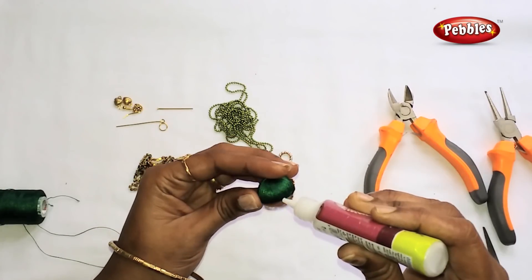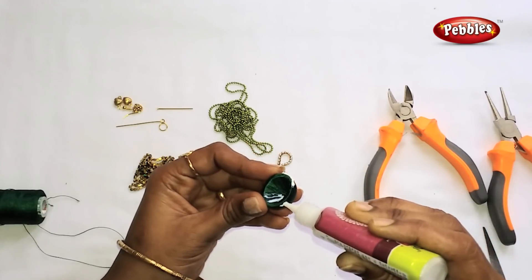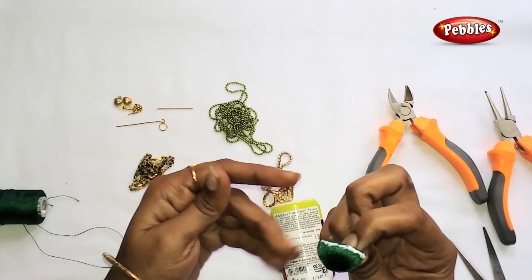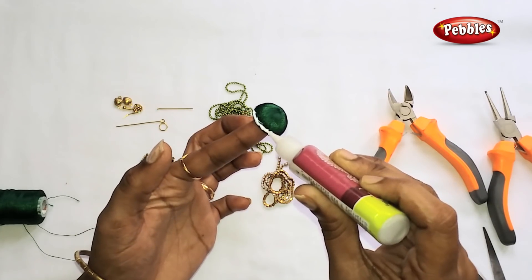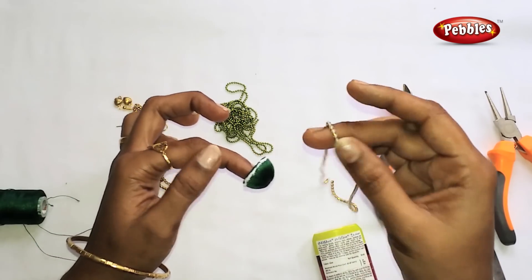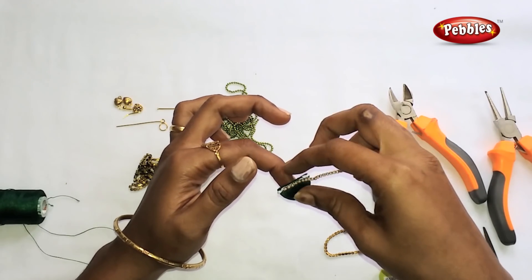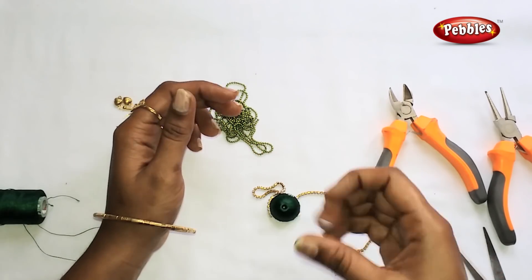Now we are going to use jhumka base pieces in the middle corner. This is a pearl chain — chin size pearl, chin size smooth. This is the first one.